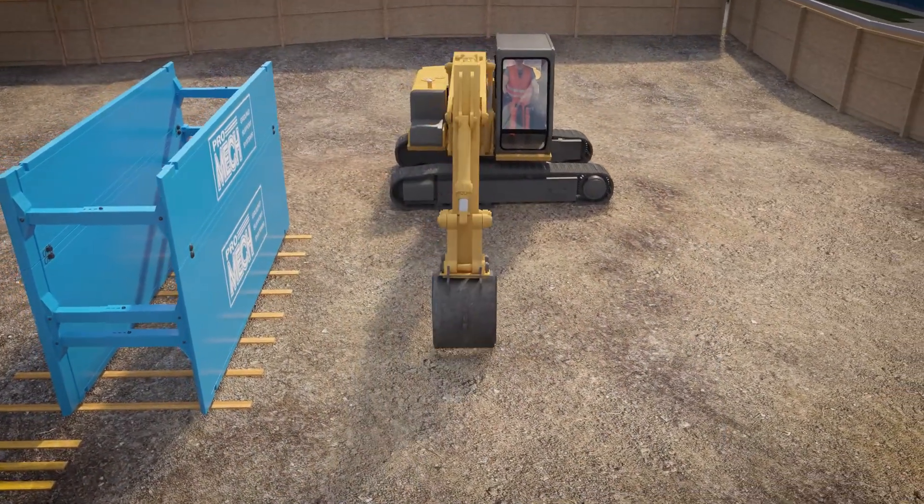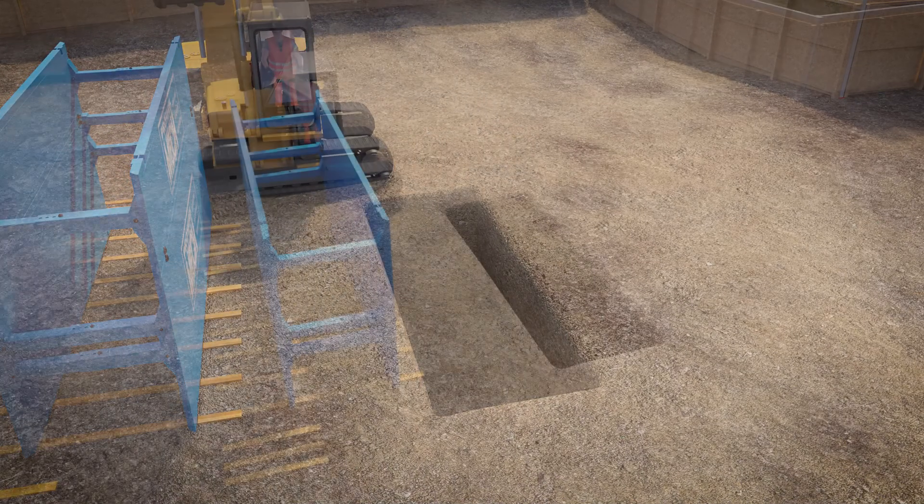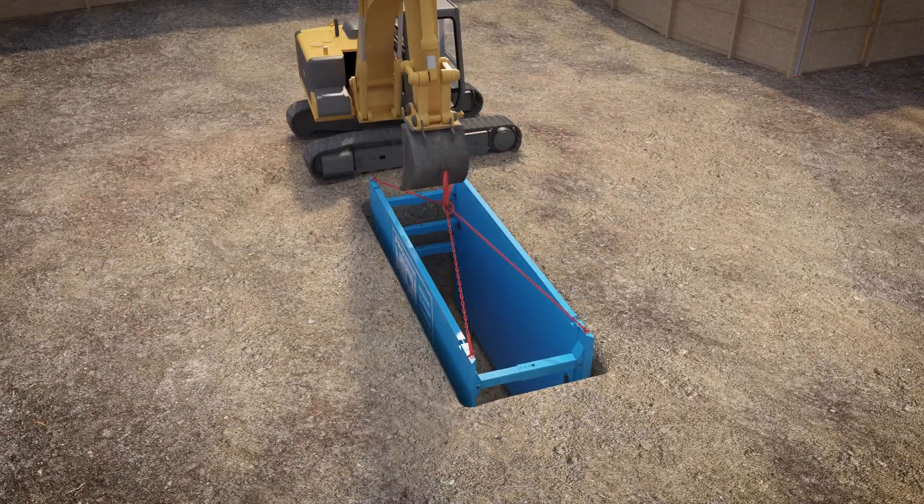Excavate to the required depth and width, allowing for an extra 150mm clearance on the side. Lower the drag box into the excavation by using the PROMEC four-leg chain.